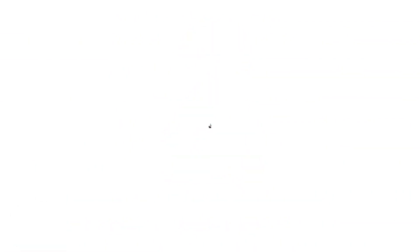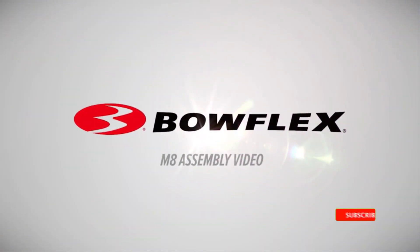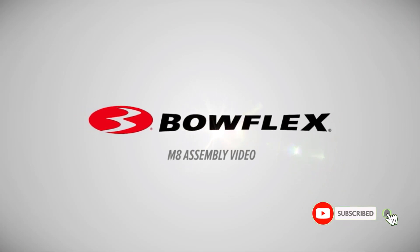Number 2: Stair Climber — Bowflex Max Trainer. Stair climber machines mimic daily movement with the added resistance of vertical climbing. They can engage several muscle groups, but the largest focus is on the hamstrings, quads, glutes, and core.